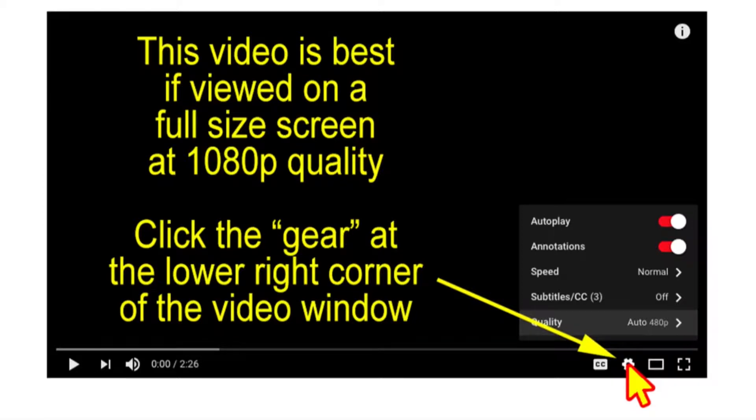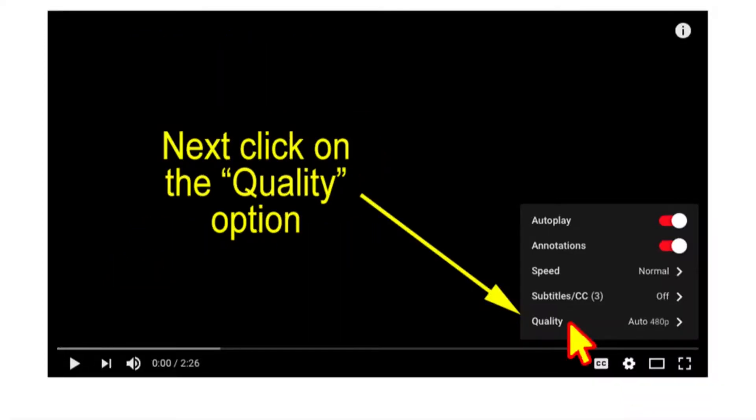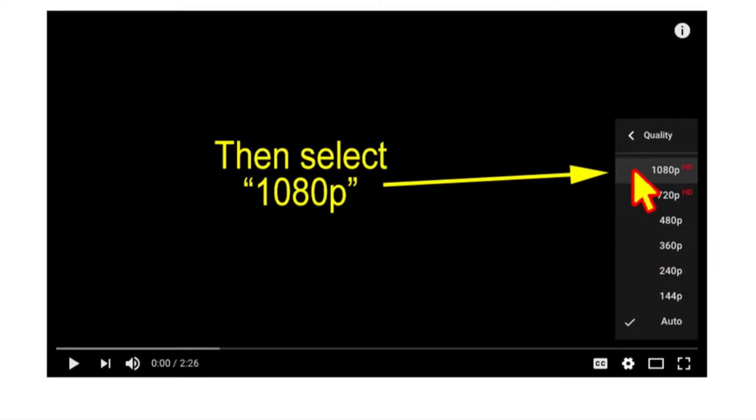This video is best viewed on a full screen at 1080p quality. Click the gear at the lower right corner of the video window, click the quality option, and finally select 1080p.